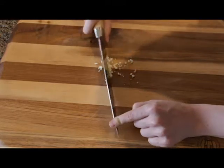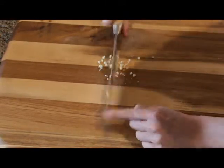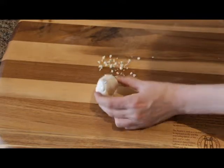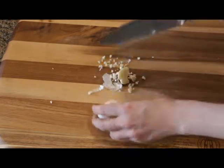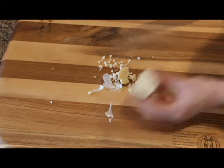You can also roast garlic, which involves taking the entire garlic bulb, cutting off the top, and then putting it in the oven for a good hour.